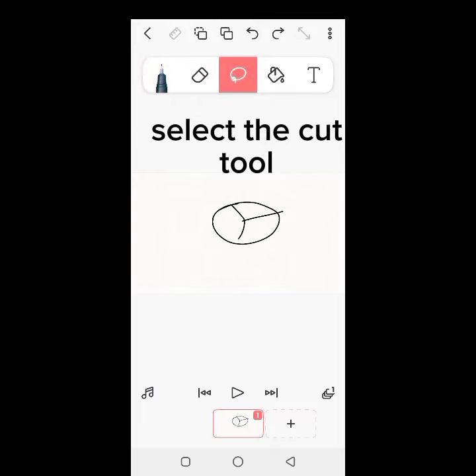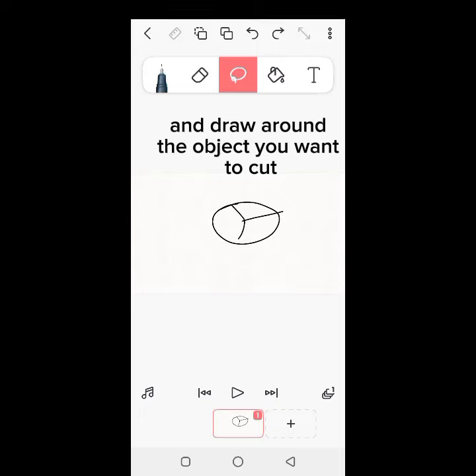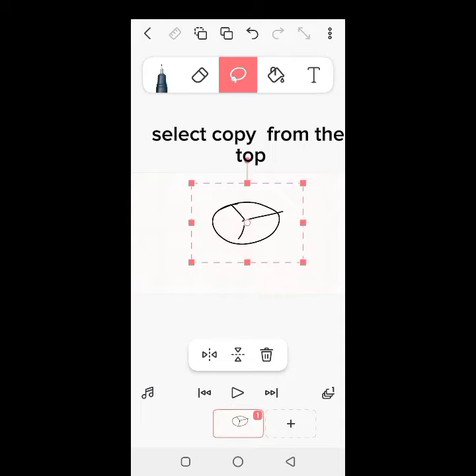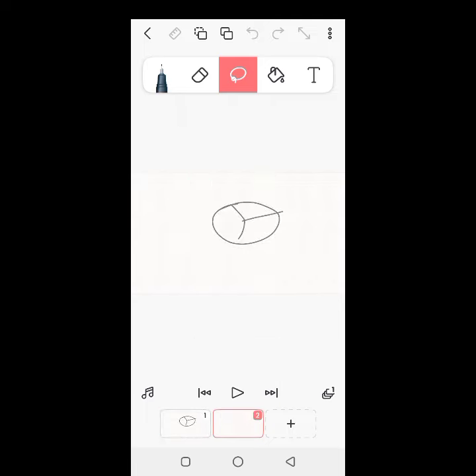Select the cut tool and draw around the object you want to cut. Select copy from the top and press paste in the new frame.